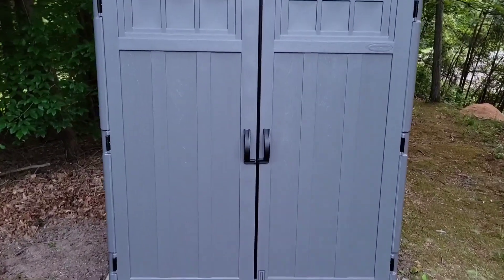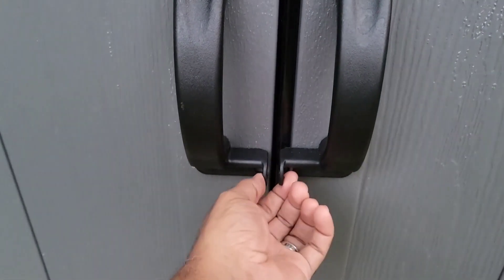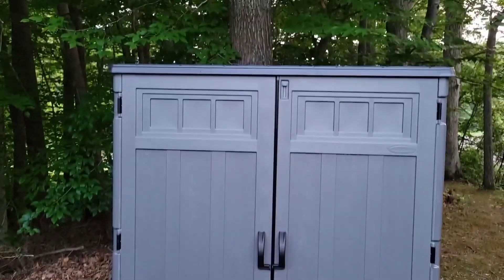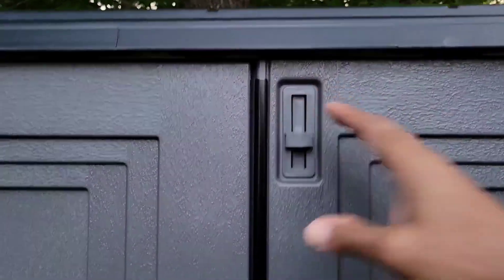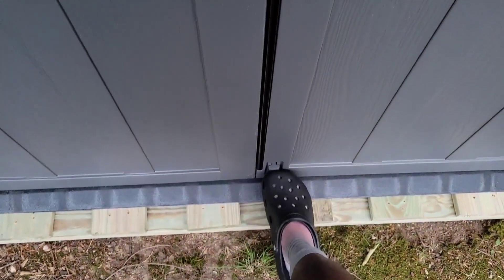The handles here have a spot to put a deadbolt lock if you want. Otherwise it just locks at the top and bottom with little hinges. Here's the lock — it operates like that with your hand, and another one down at the bottom that you operate with your foot.